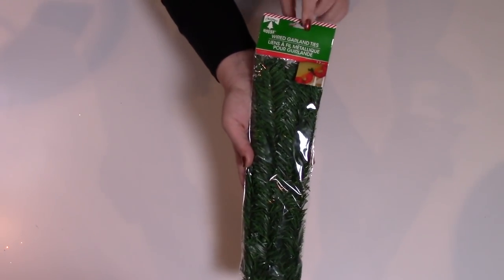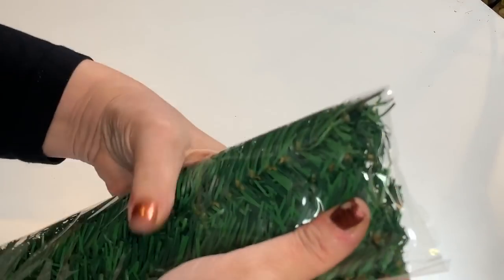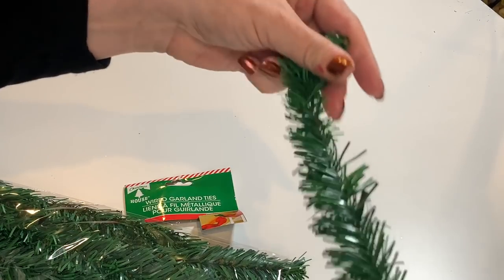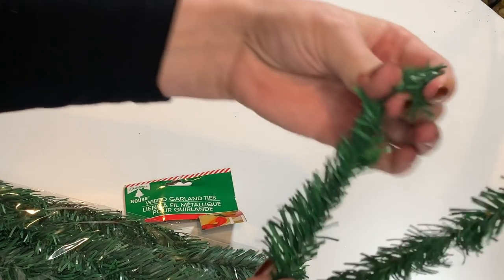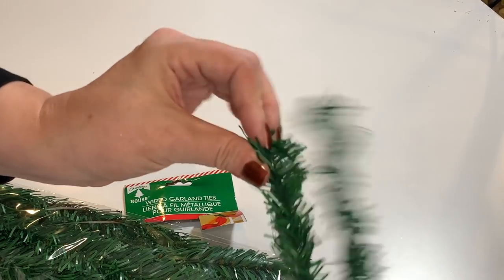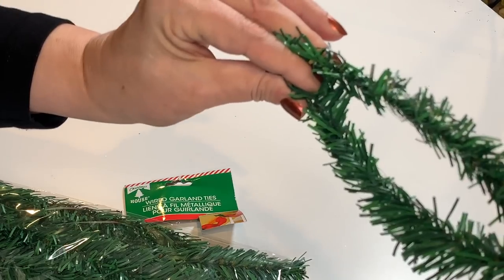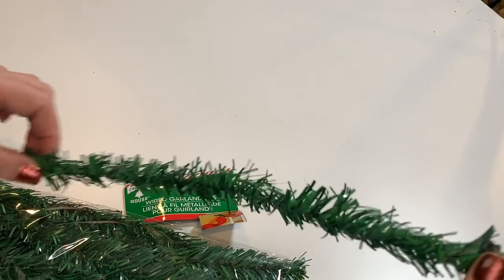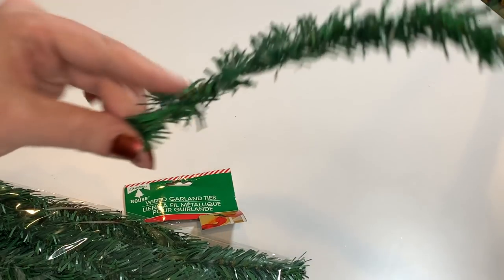I also grabbed some of this wired garland in the tree branches. I usually end up cutting these in half and using them to tie wreaths or for anything — you can use them as a filler for mini Christmas trees. There are so many uses for these. I would always have these on hand — never be without it.